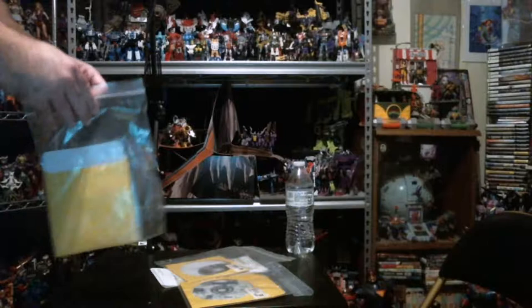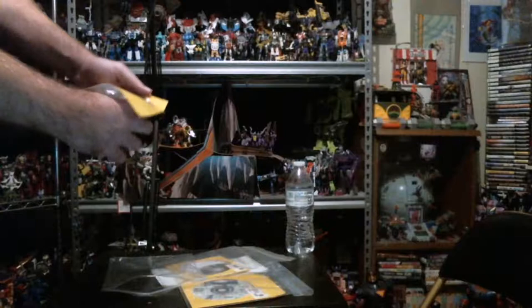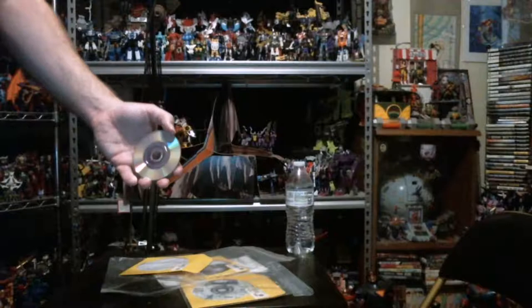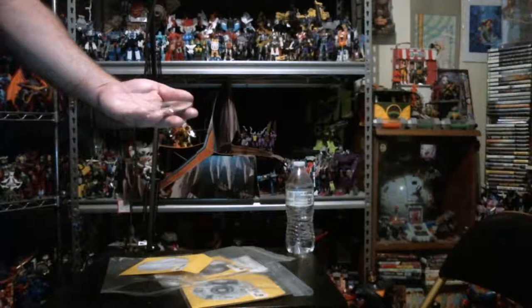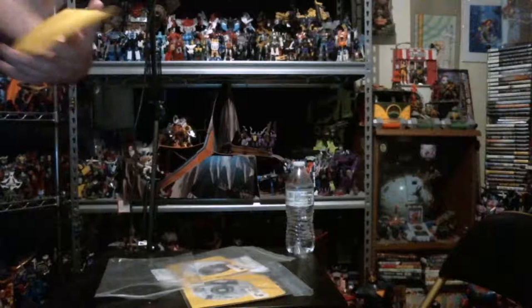Before we test, let's get a good look at the games and make sure they're in decent shape. First of all we got Legend of Zelda: Ocarina of Time — the bonus disc that came with the Wind Waker pre-order. It's got quite a few scratches on it. That's a bit concerning, but I'll have to test that out.